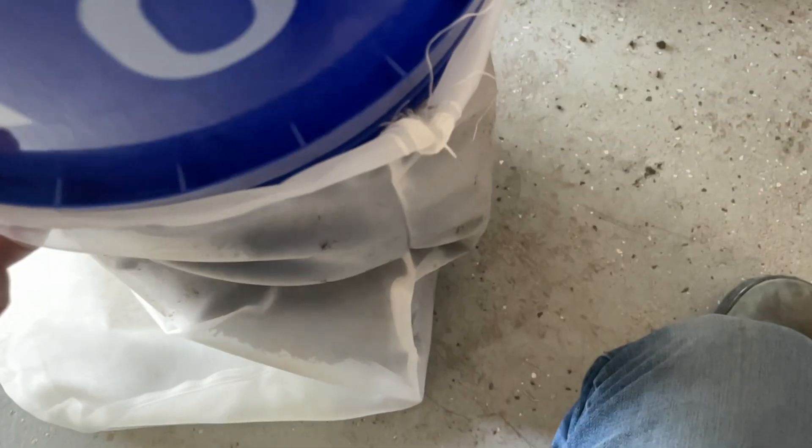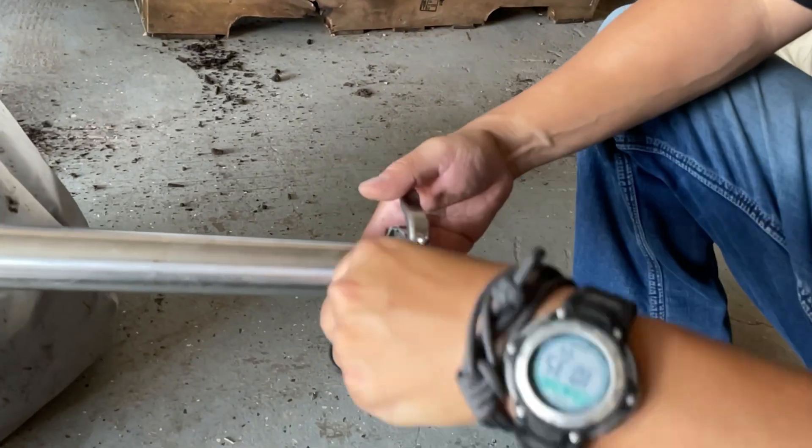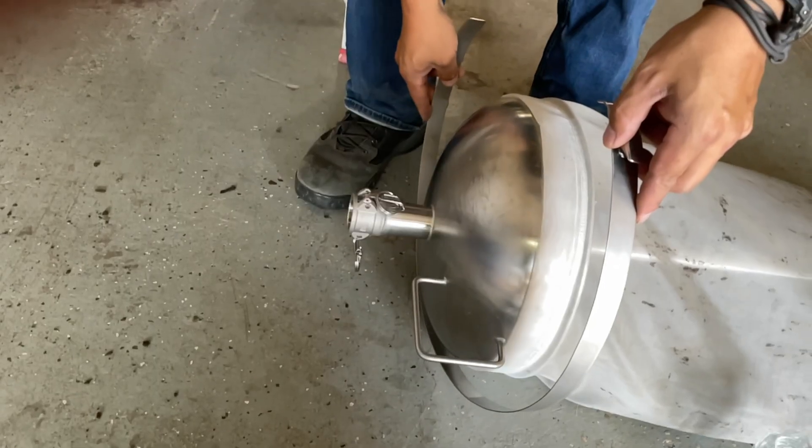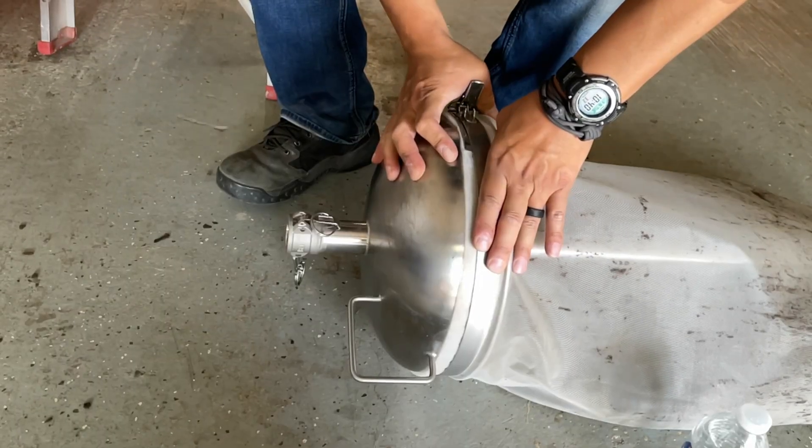Once the seal and end cap are clamped to the end of the stainless steel tube, we can add the compost and filter bag together to the bell housing and clamp it down. The bell housing clamps via cam lock clamp to the blower piping, and once finished, we are ready to start.